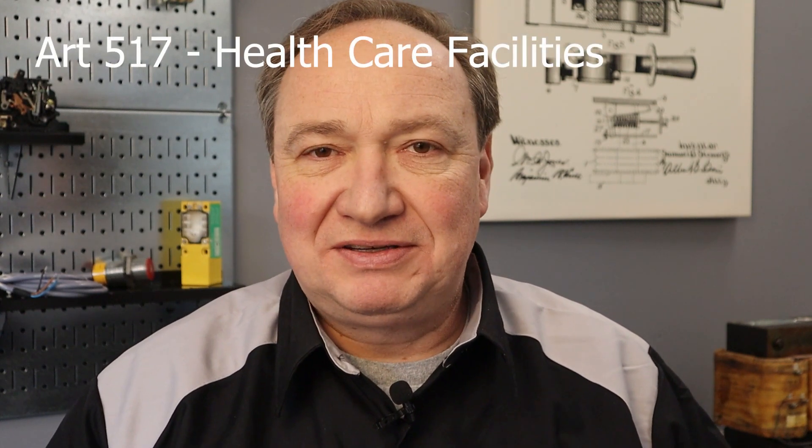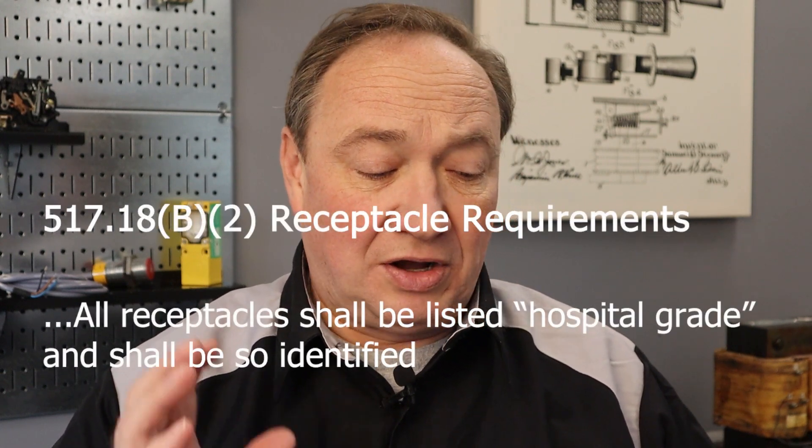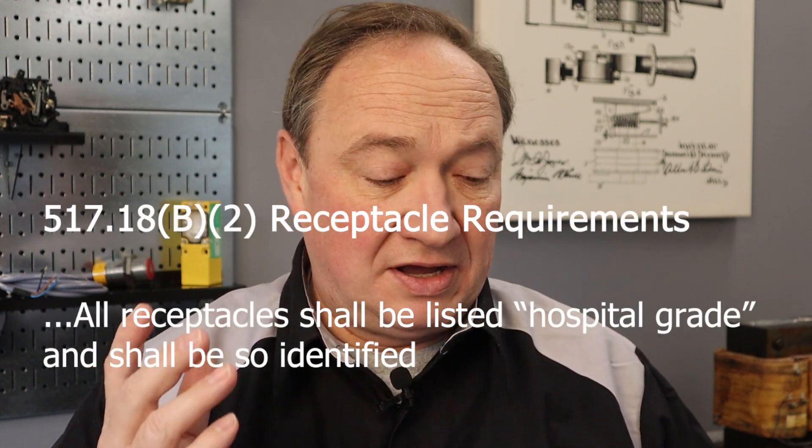Great question, because sometimes there are things that we encounter out in the field and then we look in the code book and it's like you don't know where to look. If you look in Article 517, healthcare facilities, you're going to find that it references hospital grade receptacles several times. Just as an example, in 517.18(B)(2), it says that all receptacles shall be listed hospital grade and shall be so identified. And that's all it says.